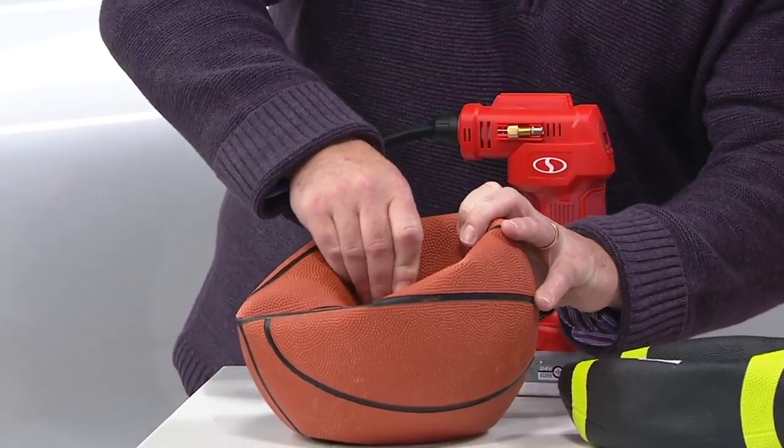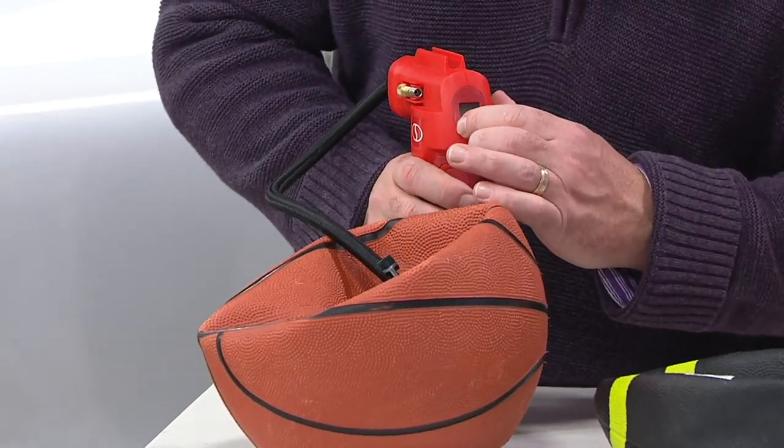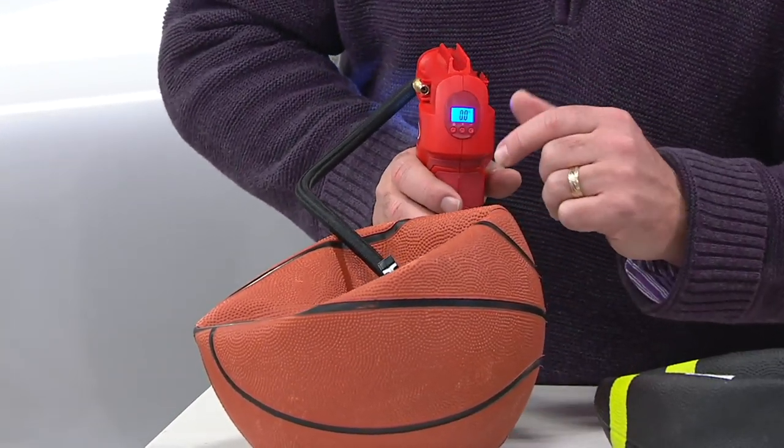It's really simple to use. I've already put the ball needle into the basketball, and then all you do is come back here. There's a lit, LED backlit readout panel.